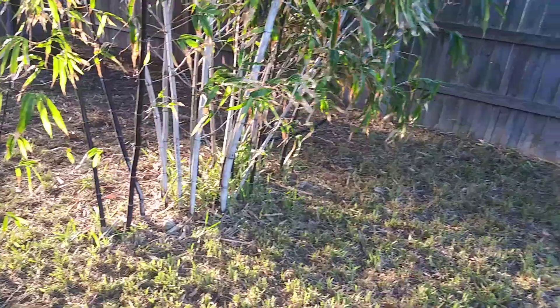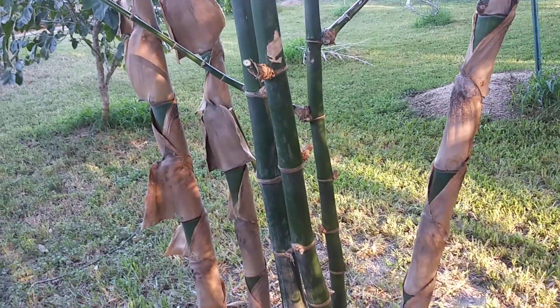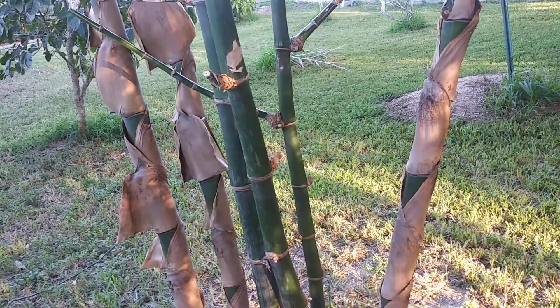I think it was a freeze — yeah, we had a couple of freezes that hit here a couple of years ago. These weren't planted back then when we had that freeze, I don't think. The one over there might have been, but it was pretty healthy even then and seemed to hold up pretty good.